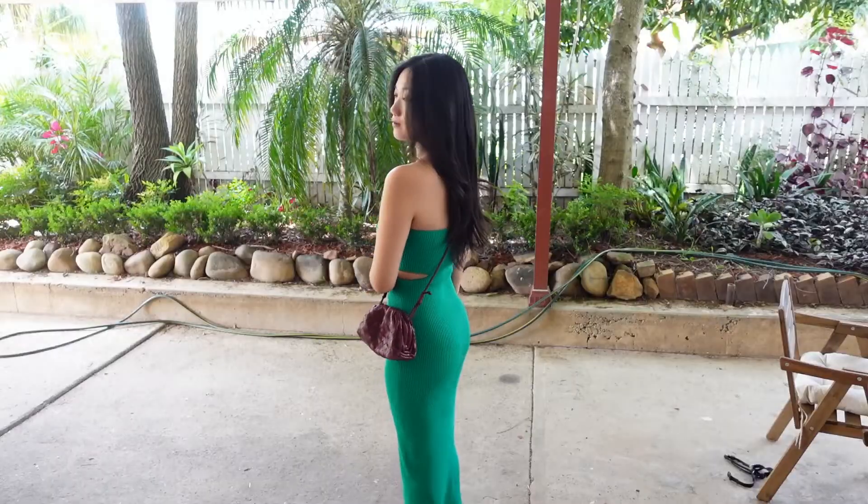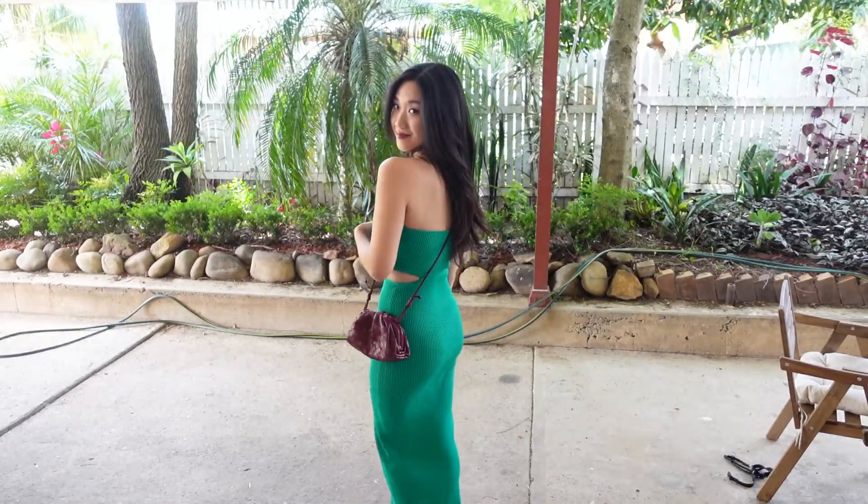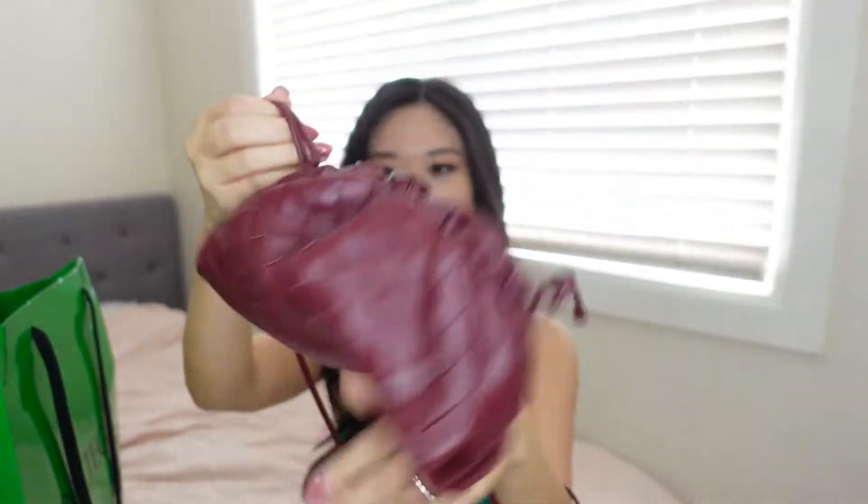Another thing I really like about this is that it's very friendly for petite girls. I'm 165cm and when I adjust it to almost the longest length and wear it crossbody, it rests really nicely on my hips. It can also be adjusted to an even shorter length if you are of a shorter height.